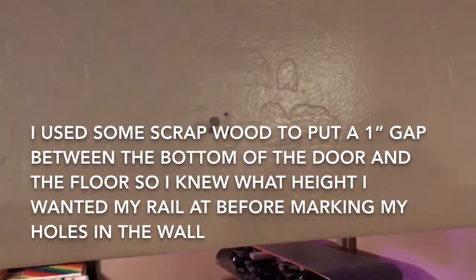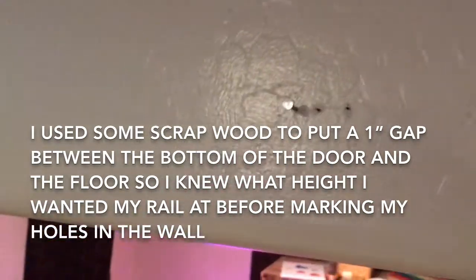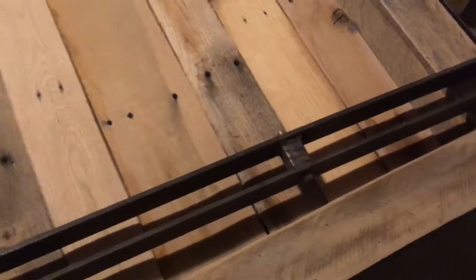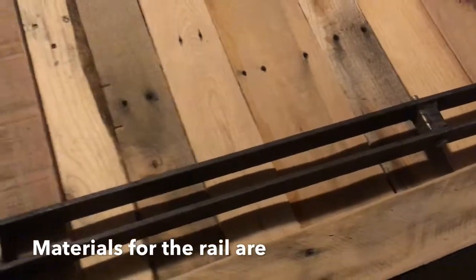Above the door, I went ahead and used some little nails and put those in place exactly where I'm going to anchor my studs. You can see a couple extra holes — that was to verify I was dead center on my stud, and those will all be covered up by the rail anyway. I marked those all the way down so I can measure out exactly what length I need to drill my holes for my rail. The first barn door I hung, I ordered the rail off Amazon but my holes for my studs didn't line up and I had to modify it, so on this one I decided to make my own.